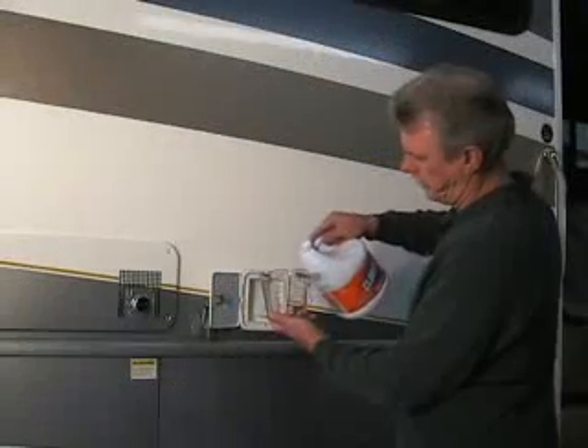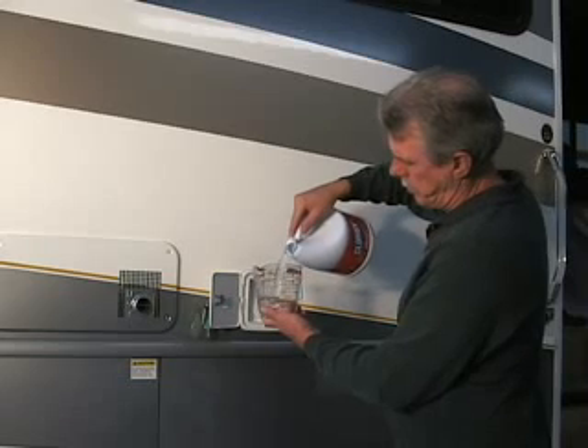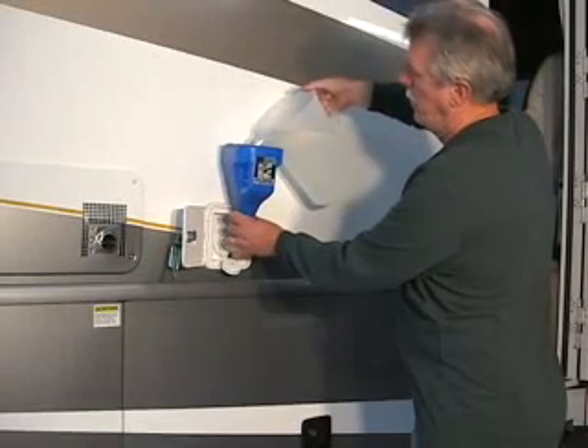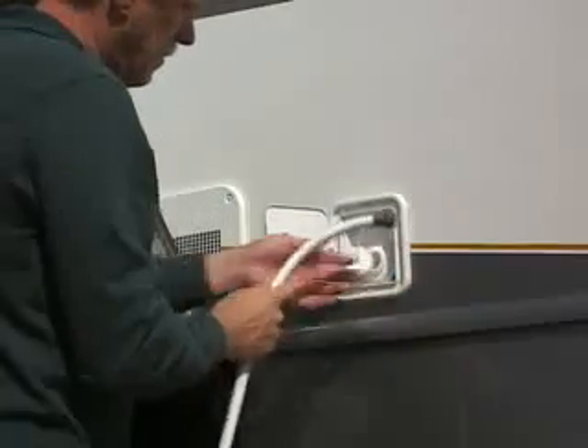Take a quarter cup of household bleach for every 15 gallons of water that your fresh water tank holds. Mix the bleach with water in a one-gallon container and pour it into the fresh water holding tank. Fill the fresh water tank completely full of water.